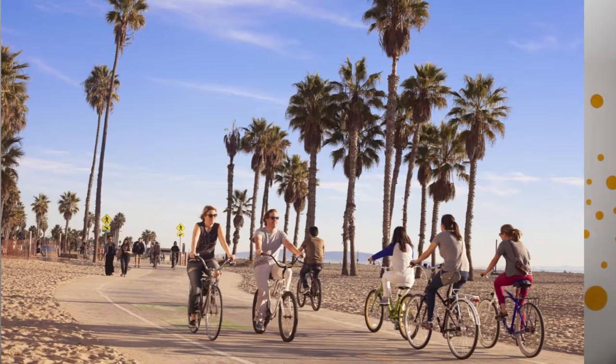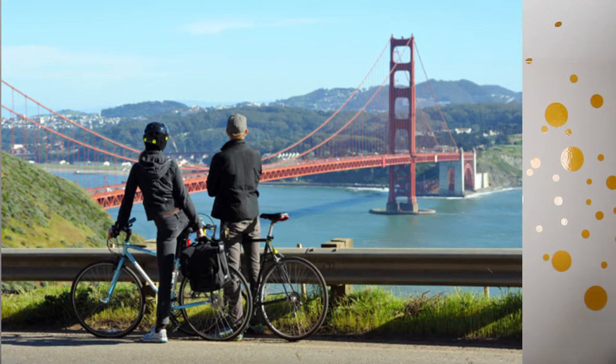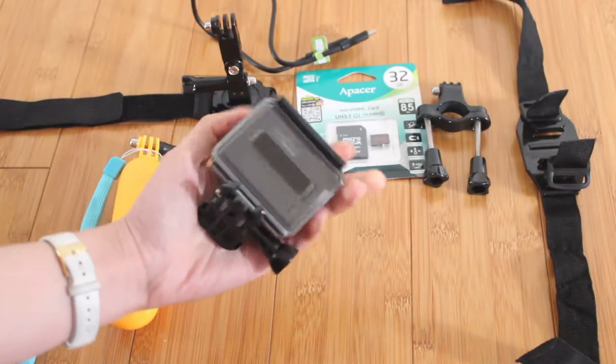My third and final camera is my GoPro Hero. I got it because I wanted to capture scenes when I'm on my bike — I'll be doing two bike trips: one along the Santa Monica boardwalk in LA and the other across the Golden Gate Bridge in San Francisco. I got it on Trade Me from someone who bought a bunch of GoPros in Australia. It's brand new and I got a pretty good deal.